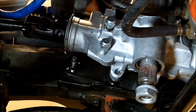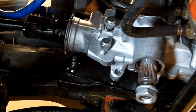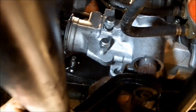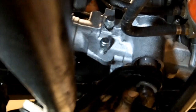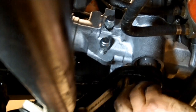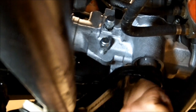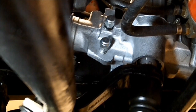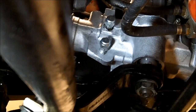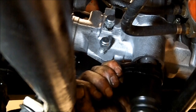Get that bolt in, tighten that up, hook up our two lines and our pitman arm back up. Get that bolt in, tighten that up.